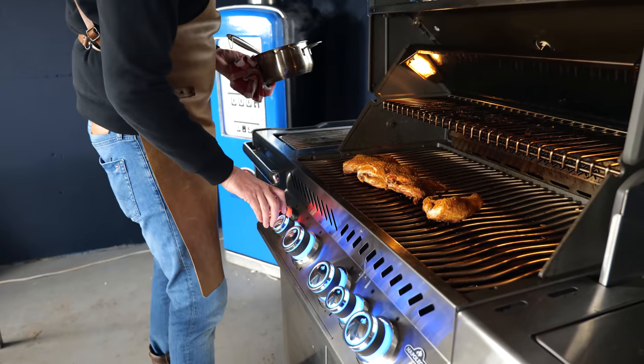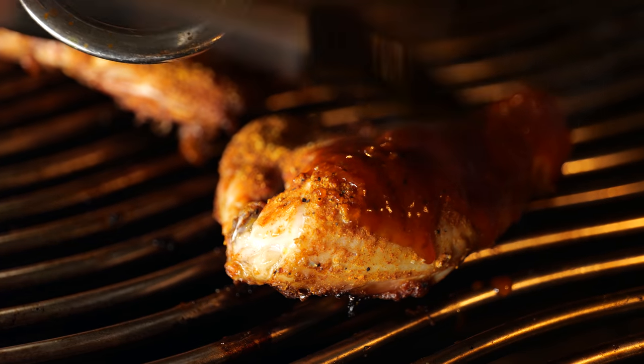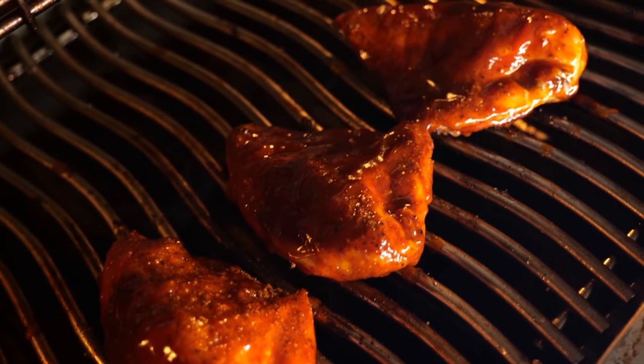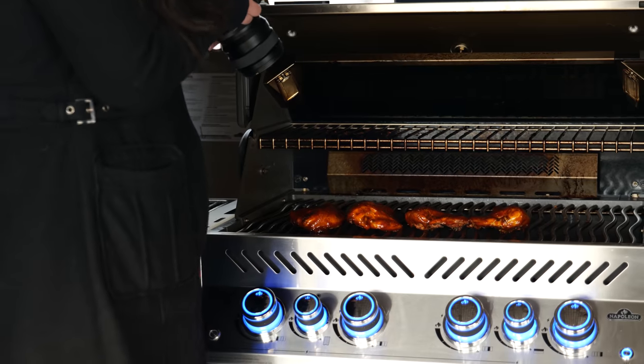I'm turning off the burners and now I can start brushing on that sauce. I don't want to demolish that crust we built up — I just want to get the sauce on. I'm not even going to flip this chicken around; it looks so good. While Denise is taking pictures, we're giving the chicken the opportunity to rest — the juices flow freely, the meat softens and relaxes. It's like a warm sauna, completely chilling out. Normally I'd wait 10 minutes, but now it's probably going to be more like 20.